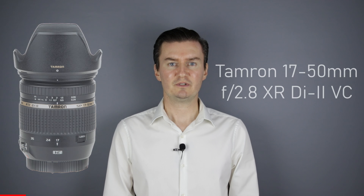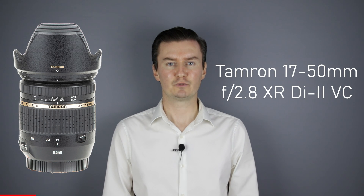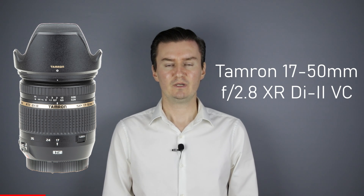Hello everyone. In this video I show you how to disassemble the Tamron 17-50mm f2.8 VC lens. Recently I had this lens which had a problem with zooming. The problem was caused by a deformed lens tube inside the lens. So I had to disassemble the lens, repair the deformed lens tube, and then assemble the lens. In this video I show you how to disassemble the lens.